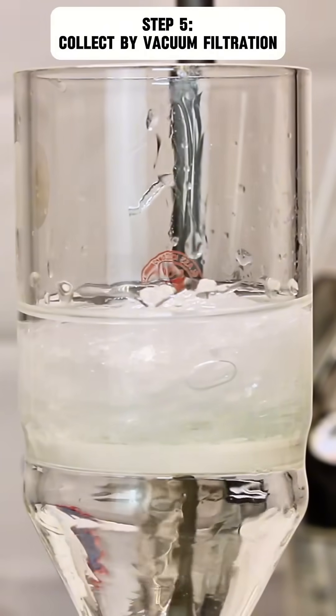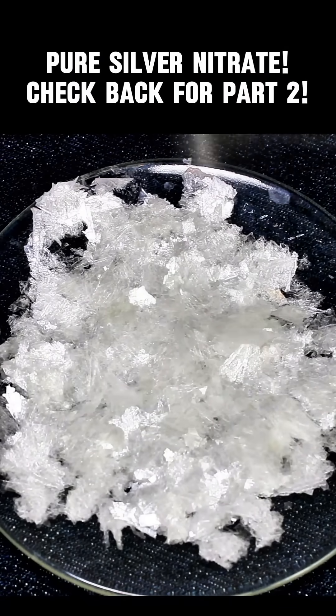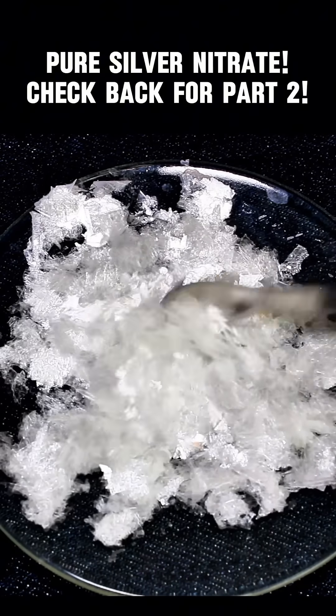They can then be stored in pretty much any non-metal container for any amount of time until you're ready to use them. As a final word of warning, just make sure silver nitrate never comes in contact with alcohol, or it'll form the incredibly dangerous silver fulminate. Silver fulminate can be decomposed by hydrochloric acid into cyanide, but that's not really much safer.